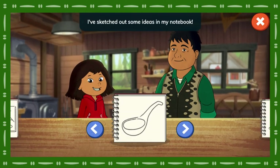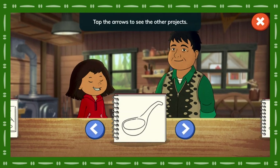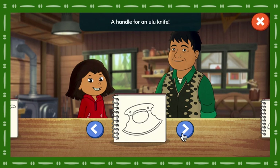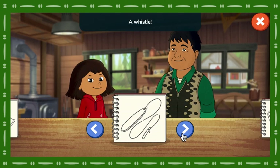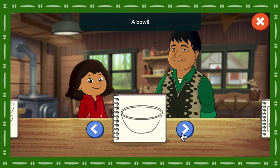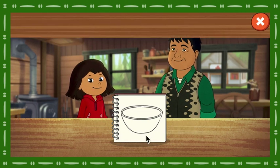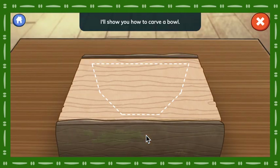I've sketched out some ideas in my notebook. Tap the arrows to see the other projects. Tap the notebook to start a project. A spoon! A handle for an ulu knife! A whistle! A bowl! Come, let's get started! I'll show you how to carve a bowl!